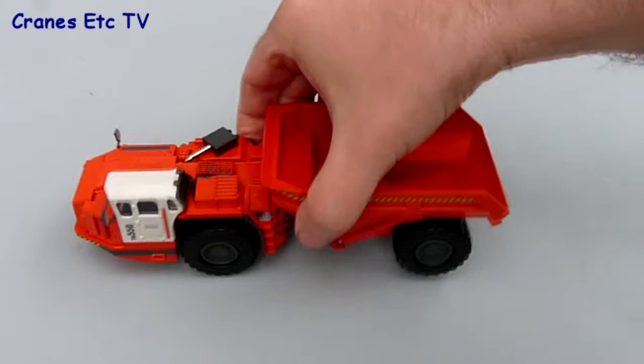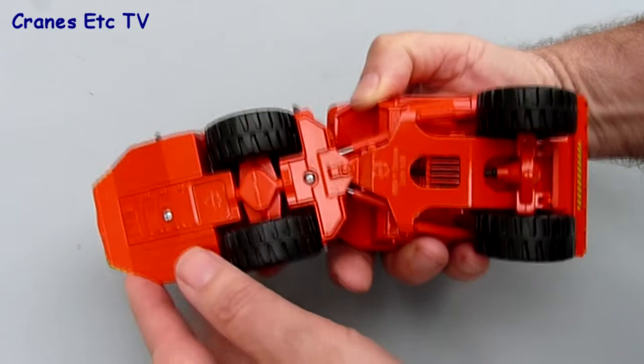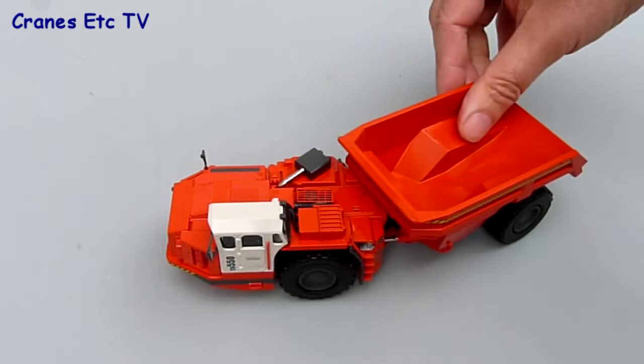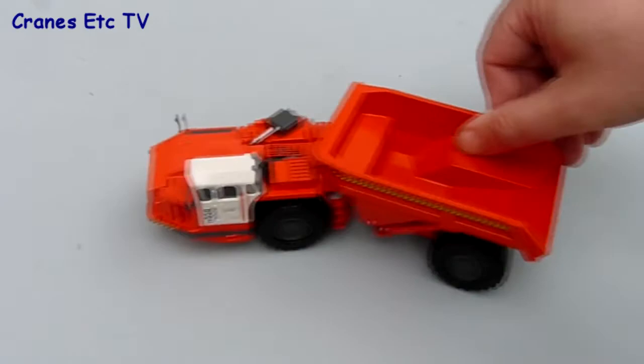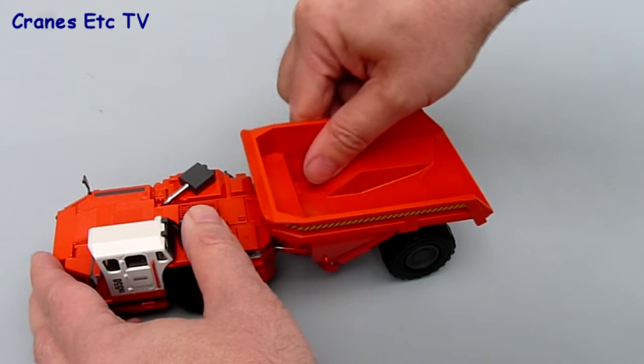The front axle is floating so it oscillates up and down for rough terrain, and each of the wheels spins independently so they're not fixed onto common axles. The steering is achieved by the articulated pivot point and you can get quite a good angle on the machine, so it steers well and looks convincing.